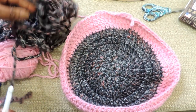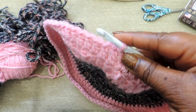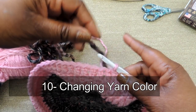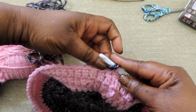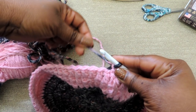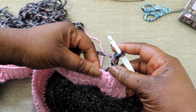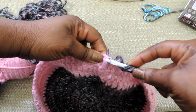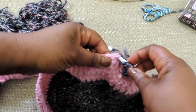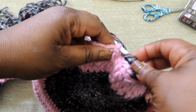For round 8 and round 9, which I'm going to do in pink, just do the same thing — a double crochet stitch in every stitch all the way around. So rounds 7, 8, and 9 are all the same; I just did a color change. If you didn't want to do a color change, you don't have to — you can keep the same color.